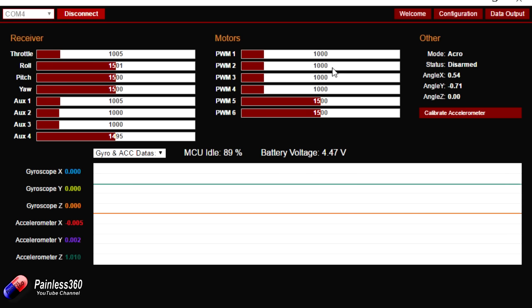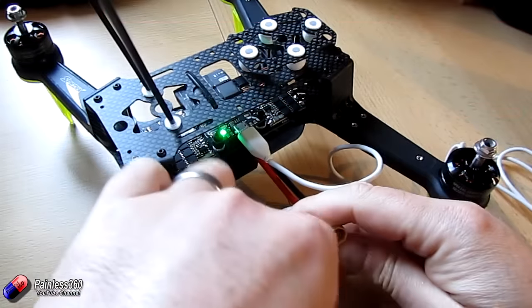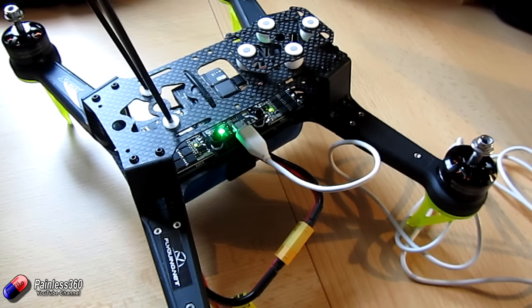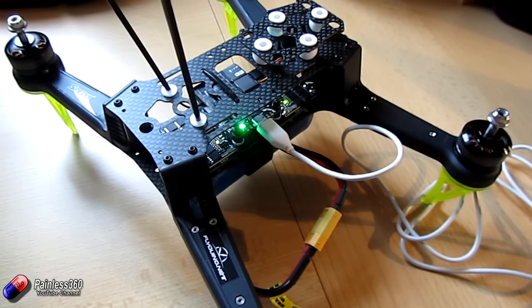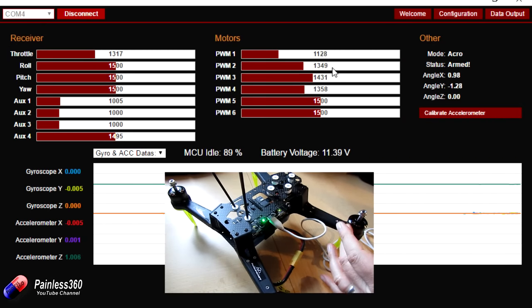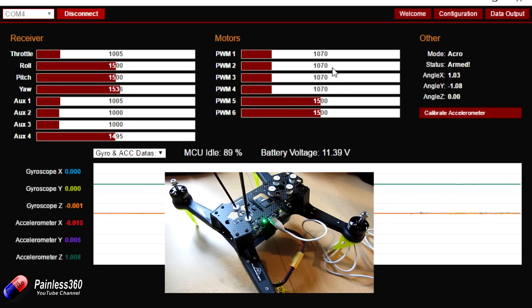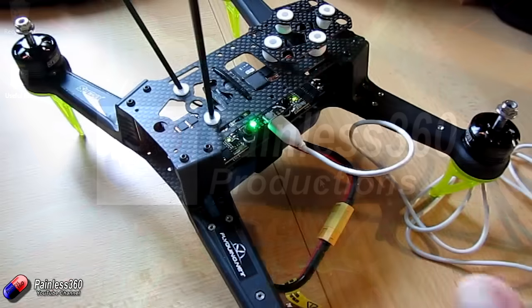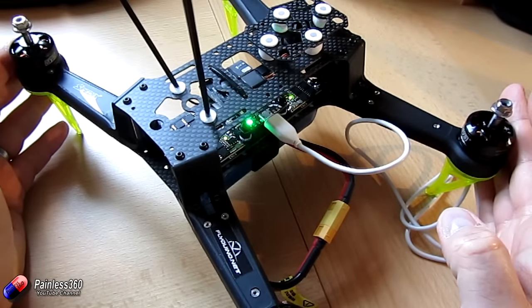Everything looks really promising. The last test before finishing is to plug in the flight battery. All the ESCs come on with a green light. I arm the board again, increase the power, and watch which way all the motors are going — making sure they start at the same time. They are all moving in the right direction — fantastic. So we'll disconnect from the application, close that down, put the props on, and then it's time to go into the back garden for our first test hover.